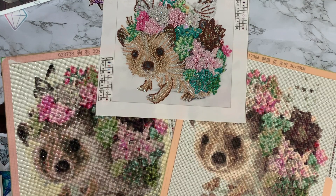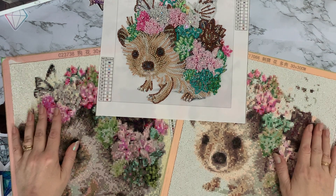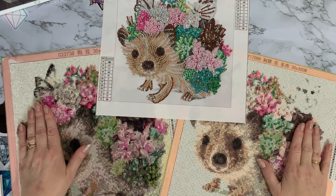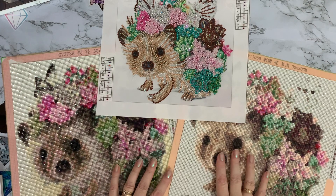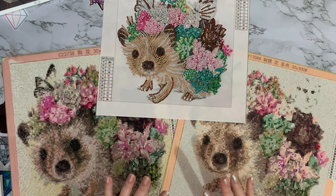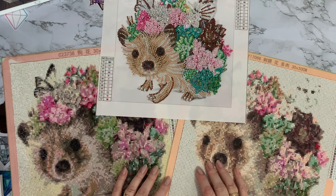Hi everyone, Liz here. Thanks for stopping by. My time comparison is finally complete, and this has been the longest challenge I've ever done. I've been looking back at when I bought these and yeah, it's taken me a long time to get this challenge done. I hope you like what I've done and find the results interesting.